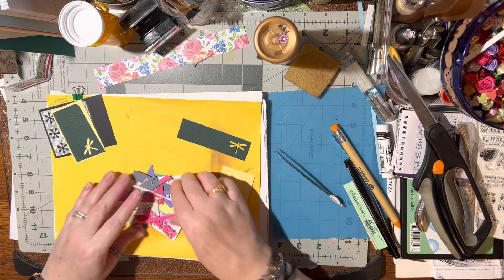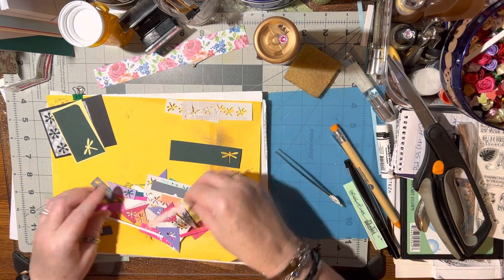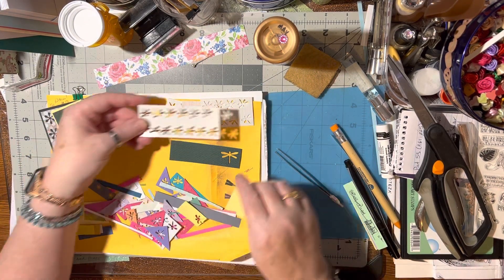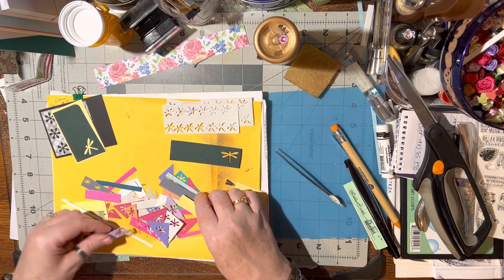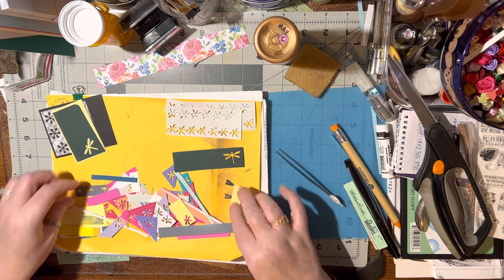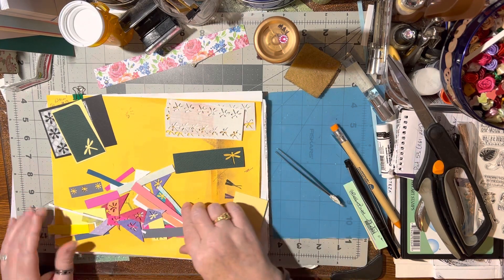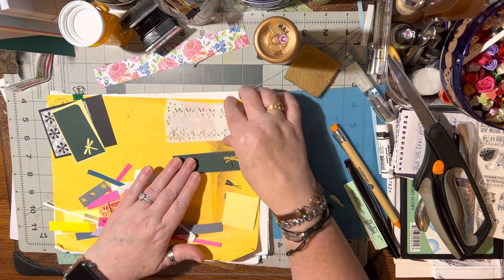I've got another piece of that. I've got more gray. She saved these little scraps for me and I sat there and punched out a bunch of the little dragonflies that she has while I was still at her house. So that's fun.